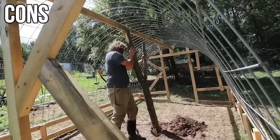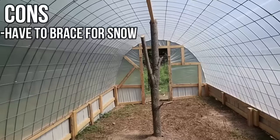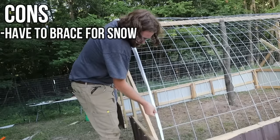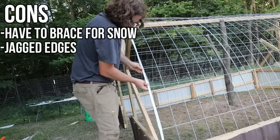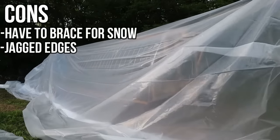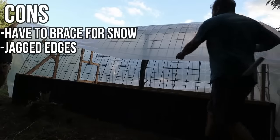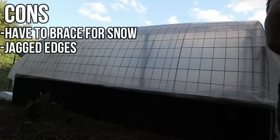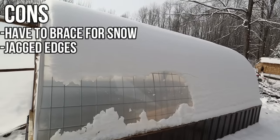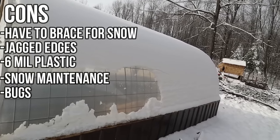The con of this greenhouse is along those same lines. It handles winter and snow load really well, but you have to put a ridge beam and ridge beam support in there if you're in a winter climate like ours — otherwise they're probably going to collapse in on itself. Also, these cattle panels have a lot of sharp jagged edges that will rip holes in the six mil plastic, so make sure you get some greenhouse tape or foam rolls to cover all those up. We actually ripped the first sheet of plastic we put on here, which is a complete waste. The rest of the cons are the six mil plastic issues: only lasting three to five years, winter maintenance required, and not regulating temperatures as well.